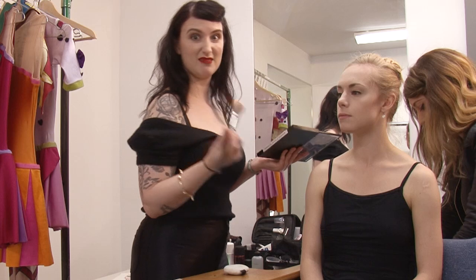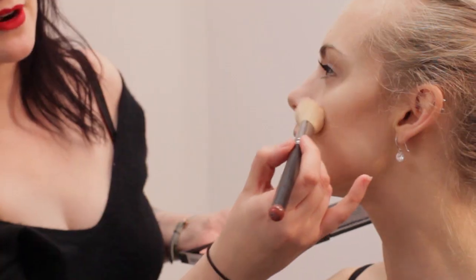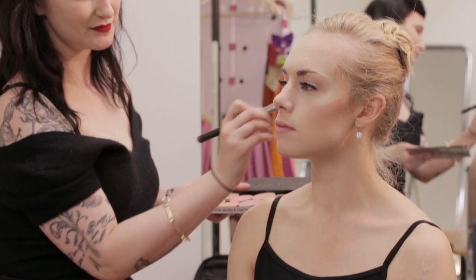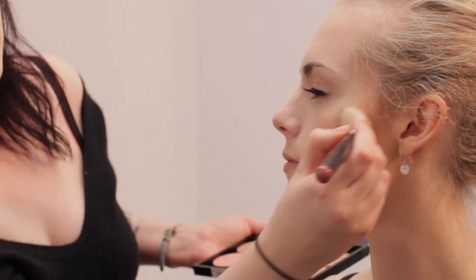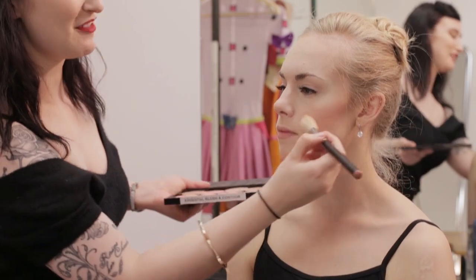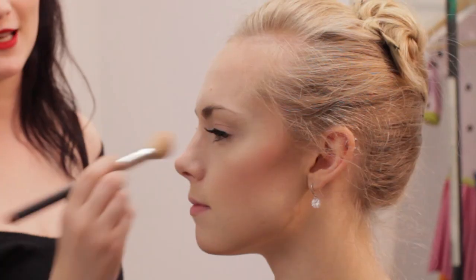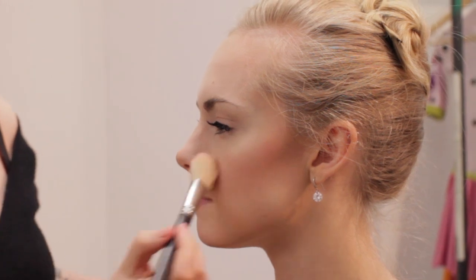I'm going to use the same brush and I'm using the colour called Fleur Power. So it's like a little peachy, peachy little pink number all up along the cheekbones. The Snow Queen is like a really fun character — she's going to be really glittery and really quite girly. So it's good to have that little pop of pink to begin with so we can understand where she's going to go from now.